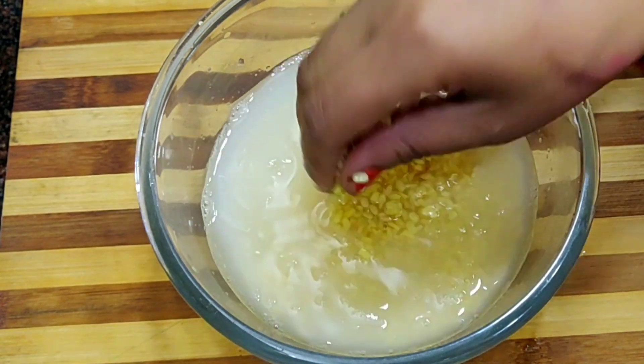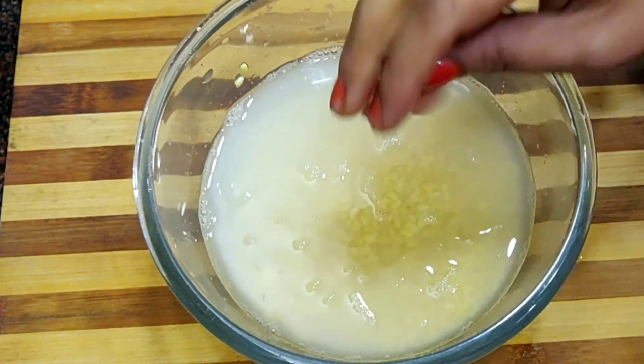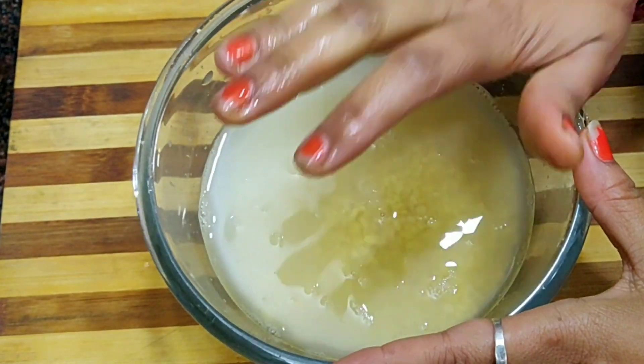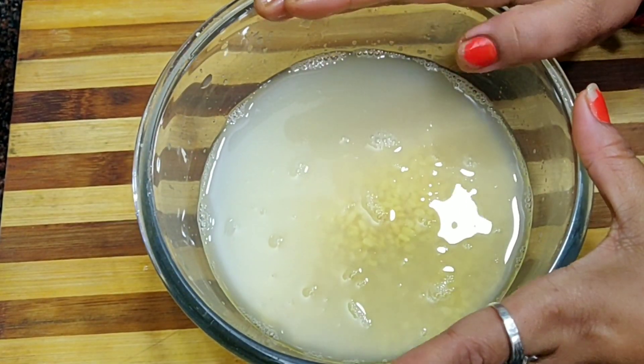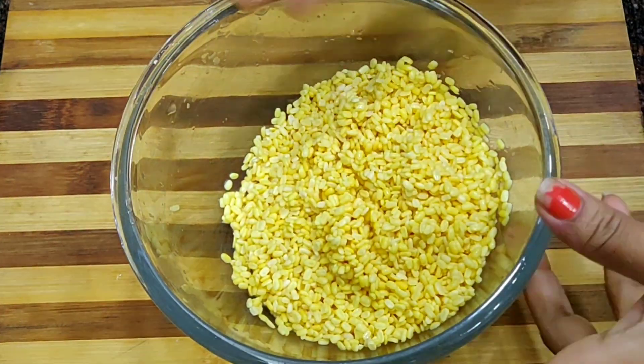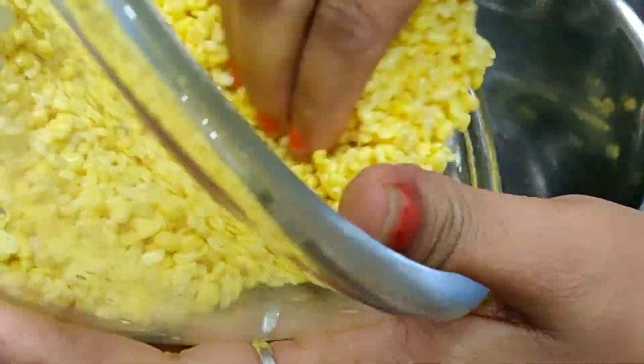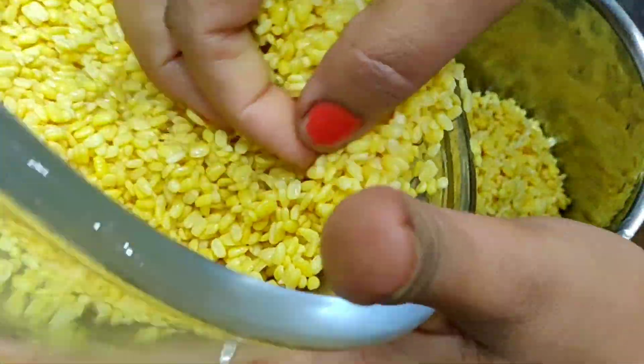The daal is fully soaked. Let's check it — when you press it between your fingers, it will split into 2 pieces. This means the daal is fully soaked. We will remove the water and drain it. We just need the daal without water — that is the trick.